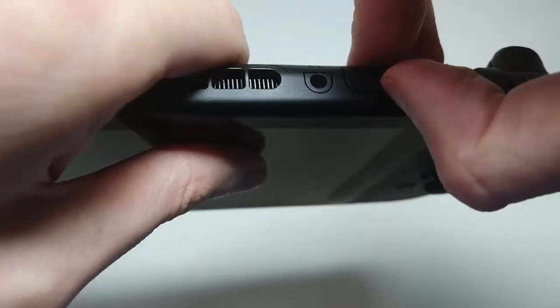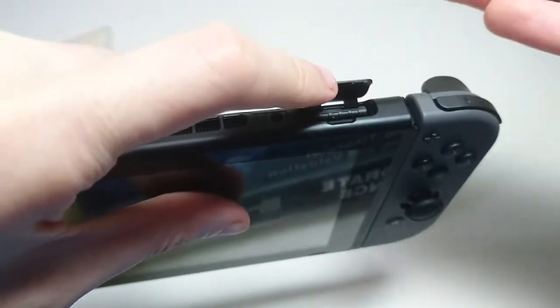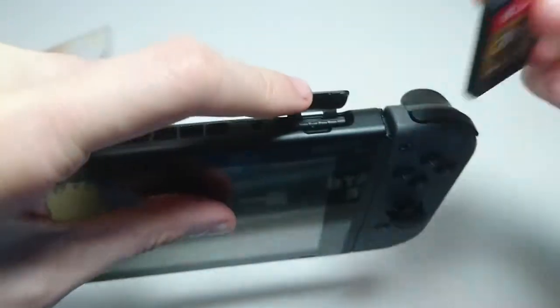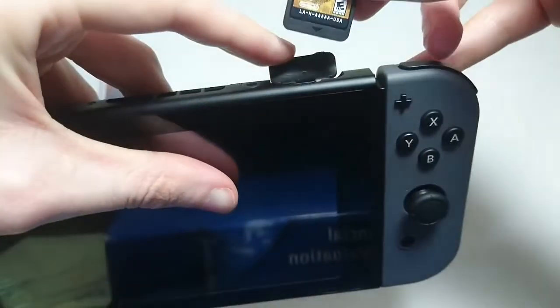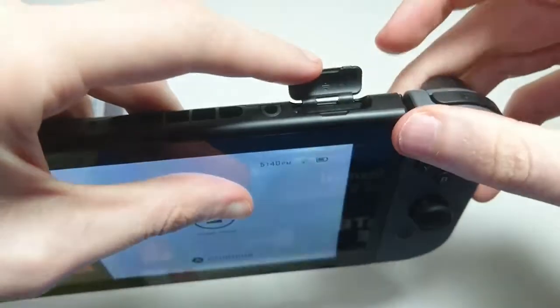So all you do is put your fingernail there, lift up the slot like that. And then you want the game cartridge facing towards you when you put it in, just like this. Make sure it snaps in.